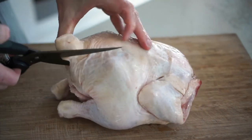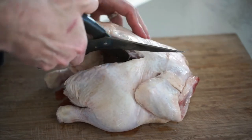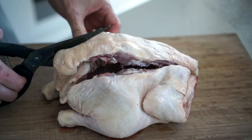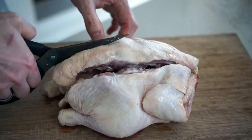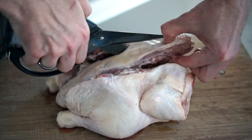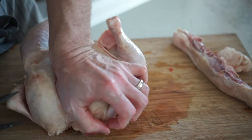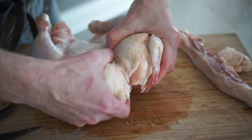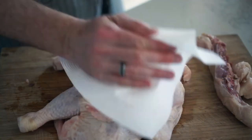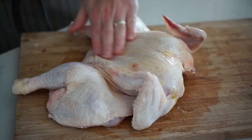Let's prep this chicken. We'll start off by taking some poultry shears and we'll cut out the backbone. Flip the bird over and press down on the center of the chest to flatten out the wishbone.